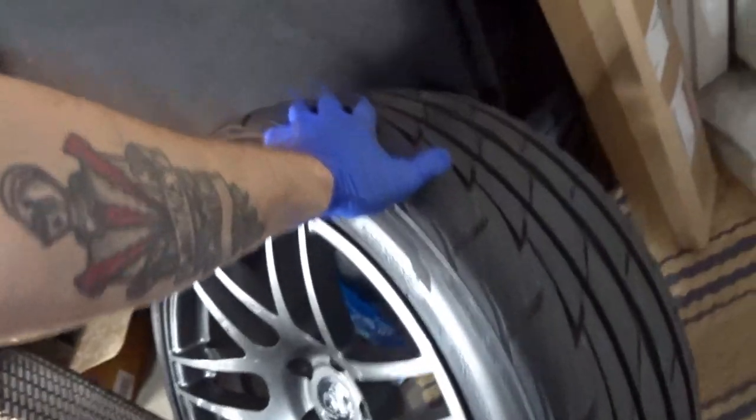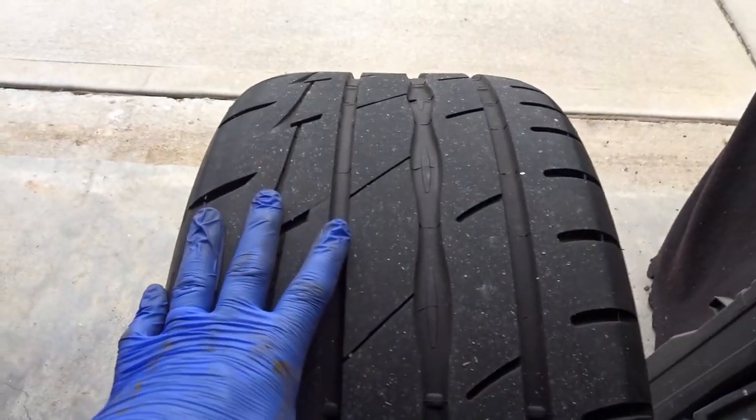Went ahead and did the rears because that process is painful. Also a good time to check out the condition of your tires — rears are actually perfect.